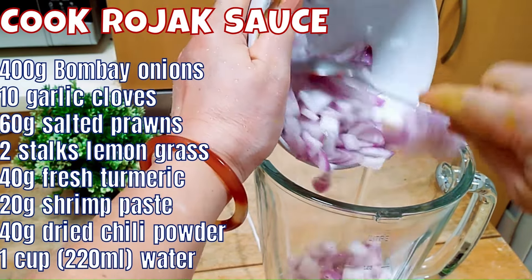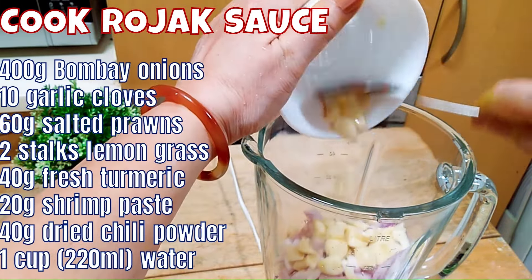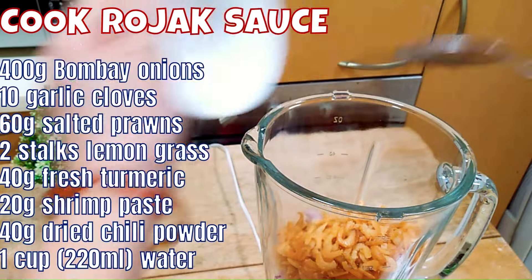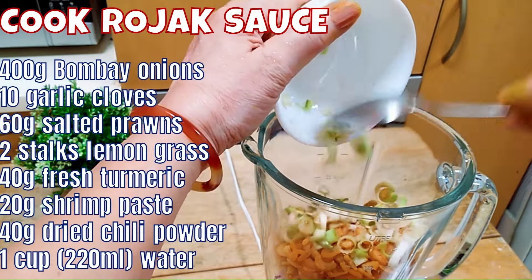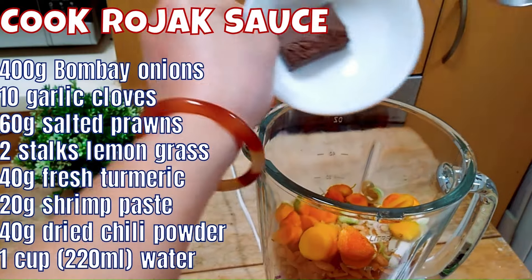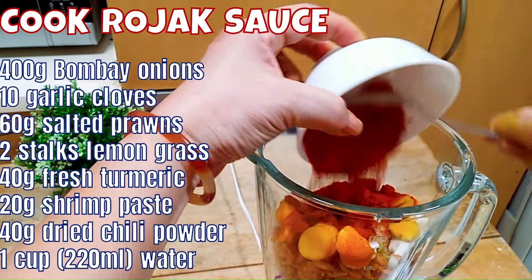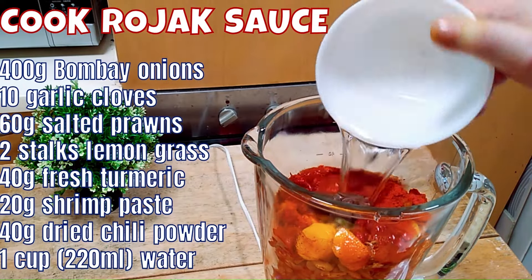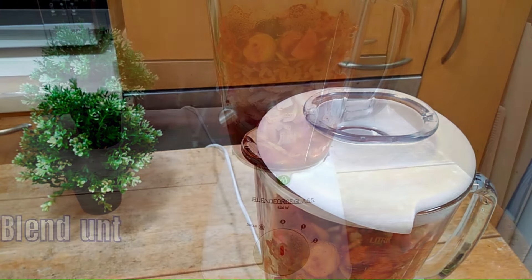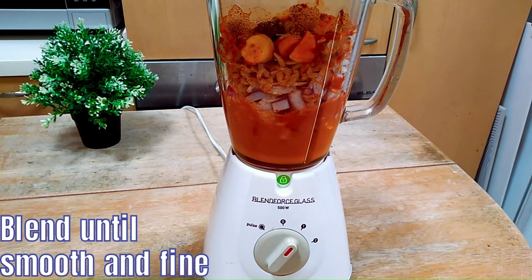First, you need to cook the rojak sauce. For that, you need to blend Bombay onions which are roughly chopped, garlic roughly chopped, salted prawns, lemongrass roughly chopped, fresh turmeric roughly chopped, shrimp paste, and dried chili powder. I also added a cup of water to help with the blending process. Our plan is to blend it until it is smooth, fine and silky.